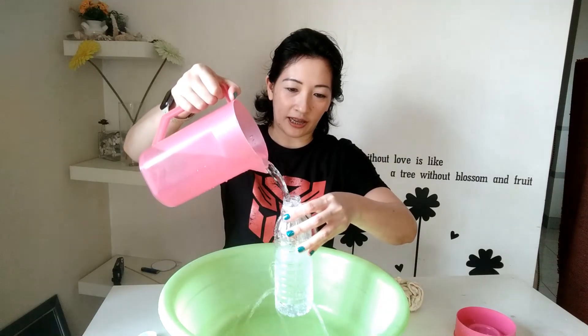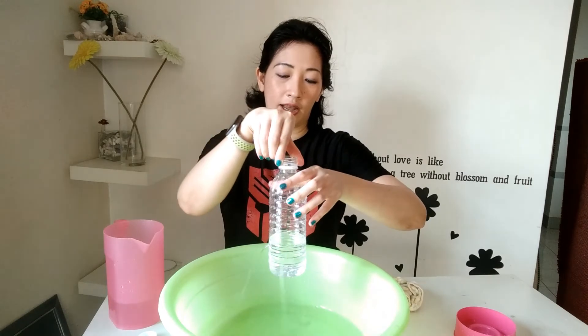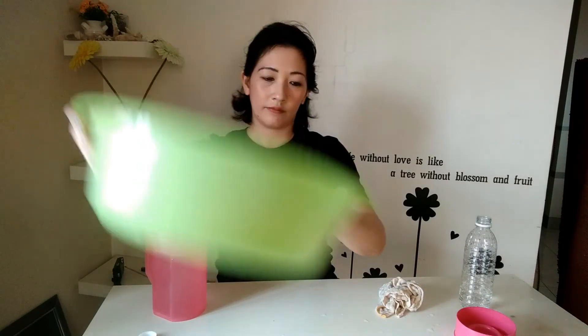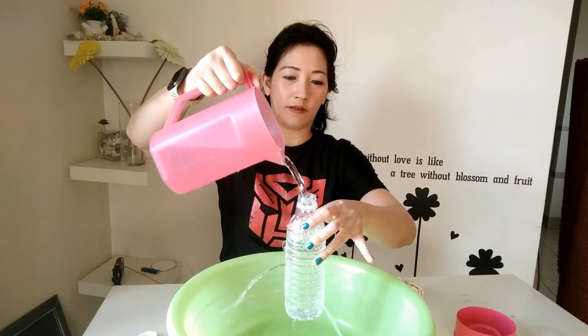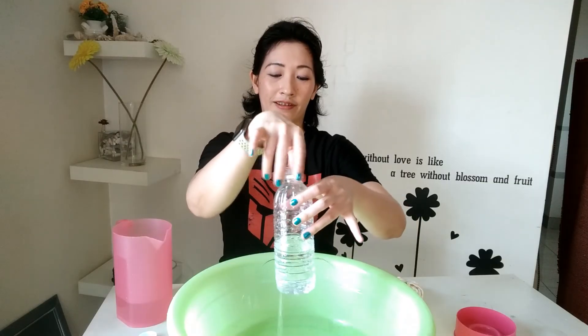Masking tape sometimes doesn't work well because it may not seal the hole completely and water starts leaking out. So I'm going to pour the water in as quickly as possible — observe! As you can see, the lower hole has water spurting out at a greater distance. This tells us that the greater the depth, the greater the pressure. And these three horizontal holes have water spurting out at equal distances, which tells us that water at the same depth has the same pressure. At the same depth, pressure is the same.